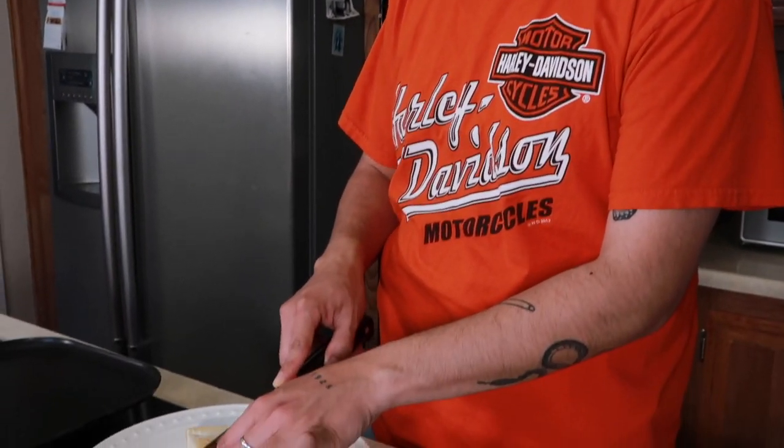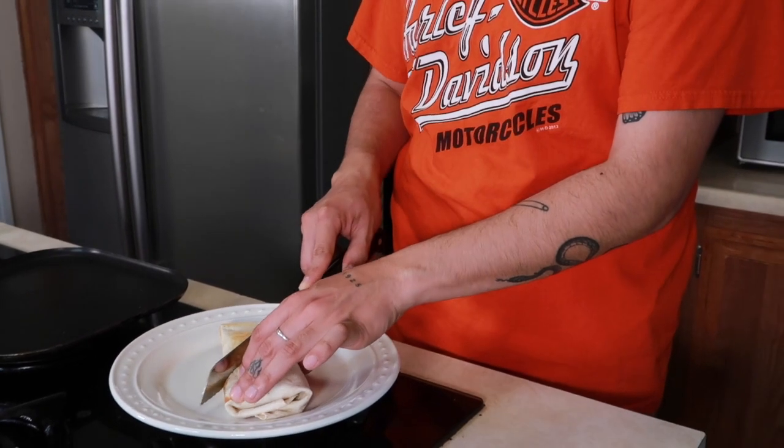Alright you guys, now that your burrito is all toasted up and ready to go, you're going to go ahead and cut her open. And to be honest, I think the secret to this all — what makes it look very appetizing and kind of bougie in a way — is the diagonal cut. So that's what I do.